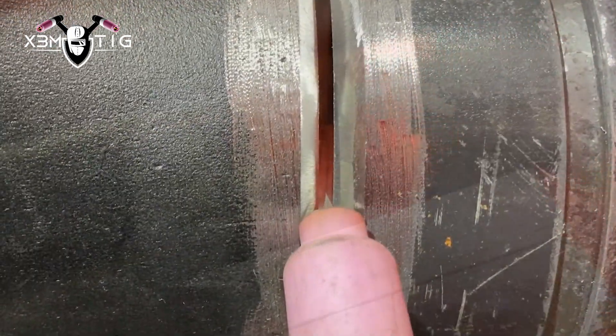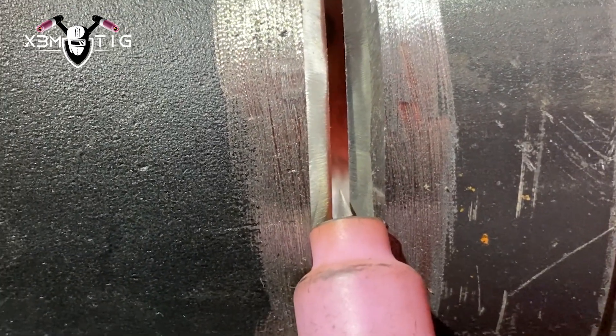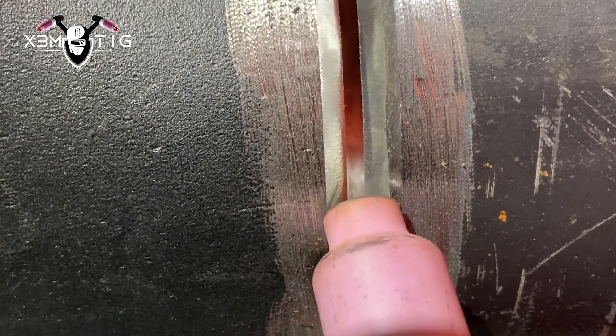For reference, I like to put it on the top of the bevel. If the tip of the tungsten is touching that edge of the bevel, that's pretty much the good stick-out for me.